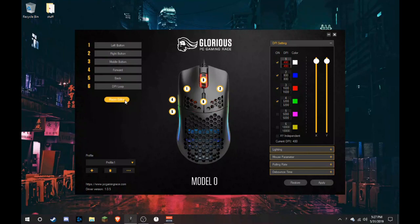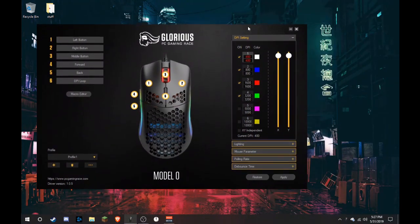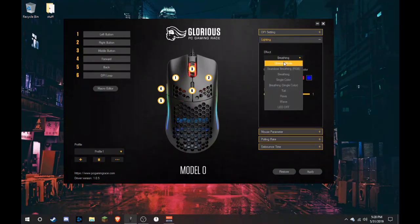When you open the software, it looks like this. You can set macros, see each button, and make your own profiles — you have three profiles and can add more. For DPI, you can change the indicator color by double-clicking and selecting whatever you want. You can select which DPI levels are toggled and which aren't, and set DPI from 400 or above depending on what you want.